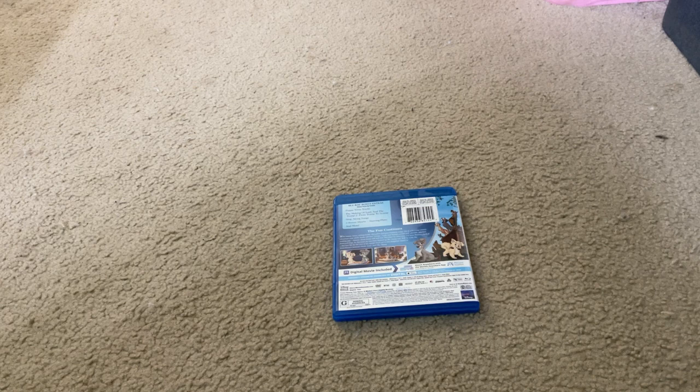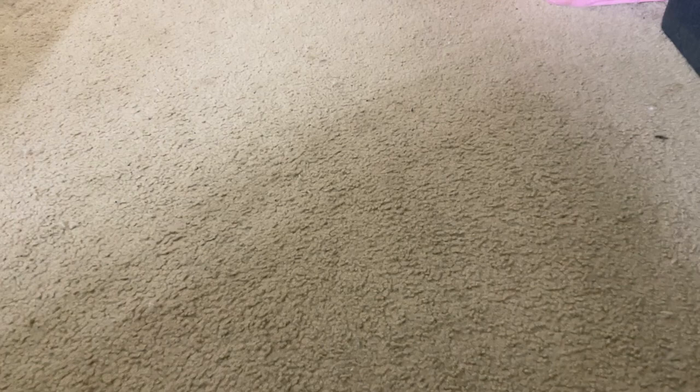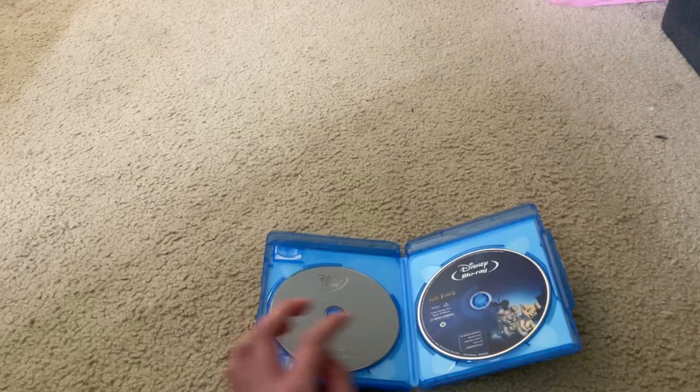Let's unbox this movie. Here's Walt Disney Lady and the Tramp 2: Scamp's Adventure Disney Blu-ray Disc on the right-hand side of the Blu-ray Case. And here's Walt Disney Lady and the Tramp 2: Scamp's Adventure Disney DVD Disc on the left-hand side of the Blu-ray Case.